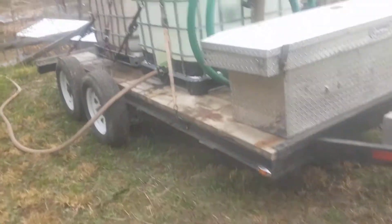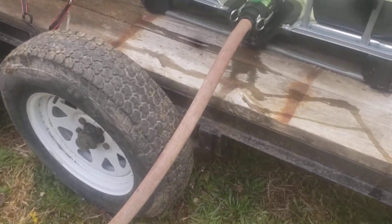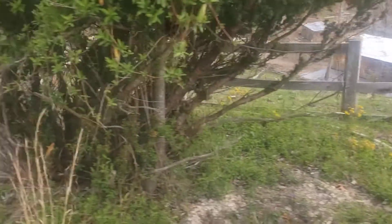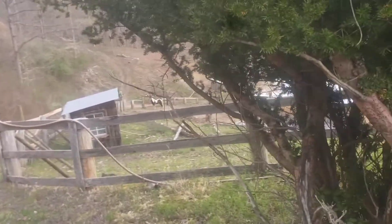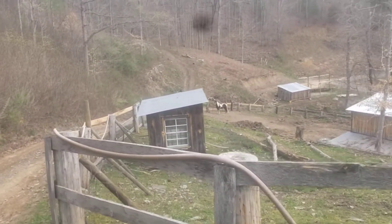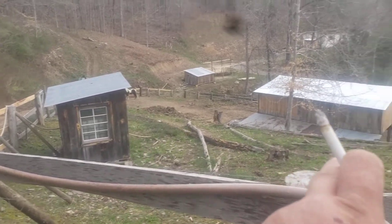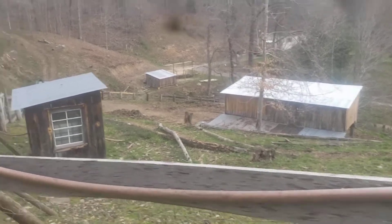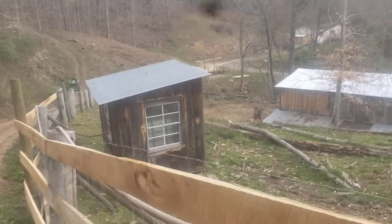A quick little video on how my water system works. Got my water trailer, got a hose run from here on top of the hill above the barn down the fence line to one of these tanks inside that little building. Then it comes out of the building and the same little hose goes down in the barn through the hay, the feed room, and out to her trough. Let gravity do the work.